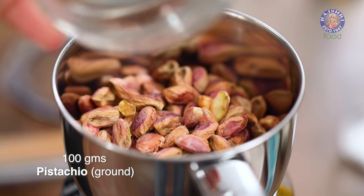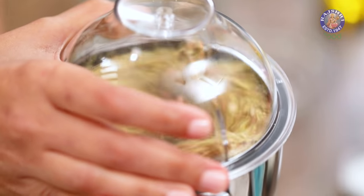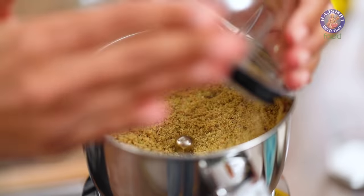I'm going to add this to my mixer jar. It literally takes about 10 seconds to turn this into a powder. We're going to leave this here and continue with our recipe.